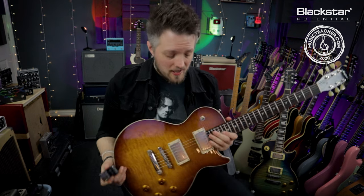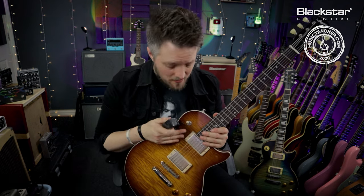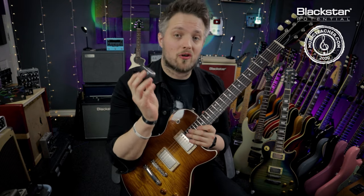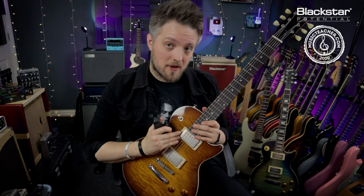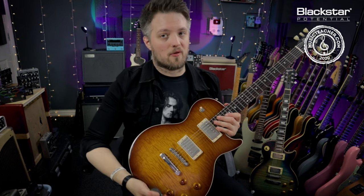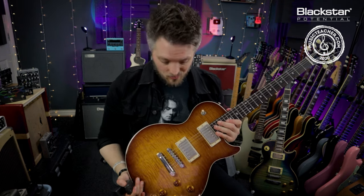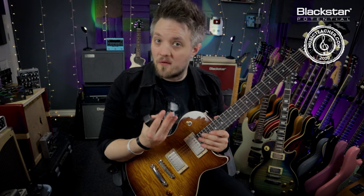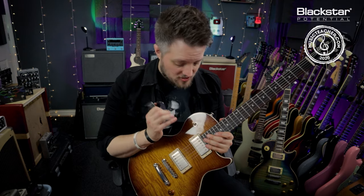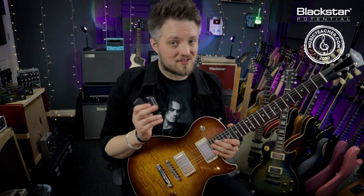For best practices when using an e-bow, you should always try to use your neck pickup because the e-bow will make your guitar louder and add a lot of brightness to the signal. The neck pickup works great, and it also helps if you can back off your tone control. It will work with any combination of pickups, but for the best results you want to use as warm a sound as possible — neck pickup with tone rolled down is a great way to start.